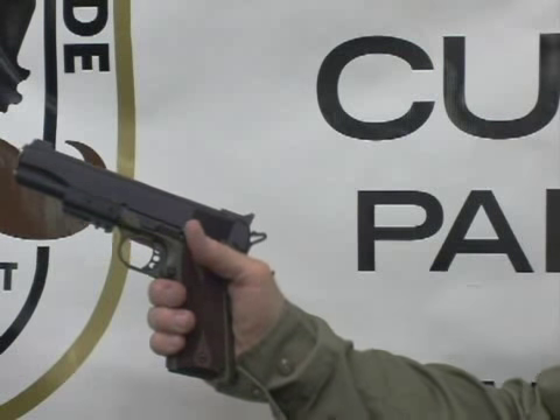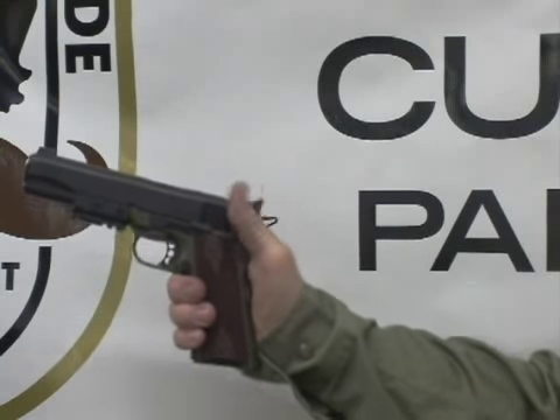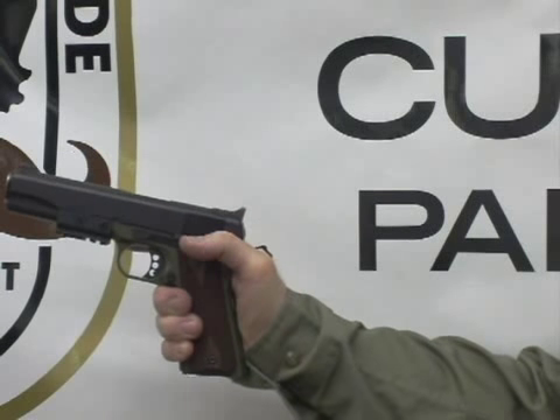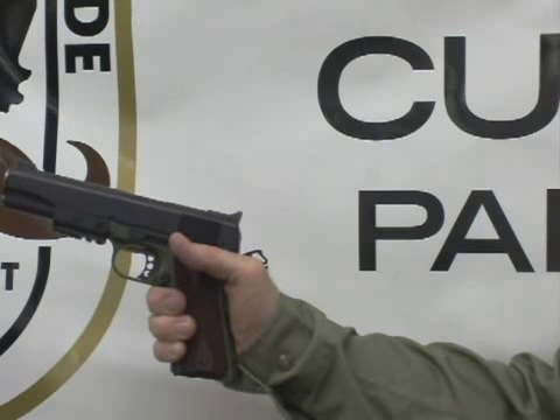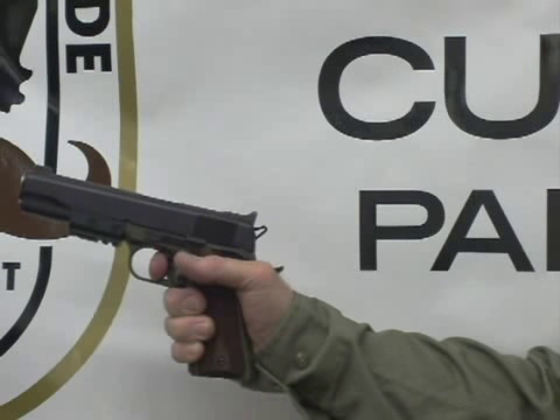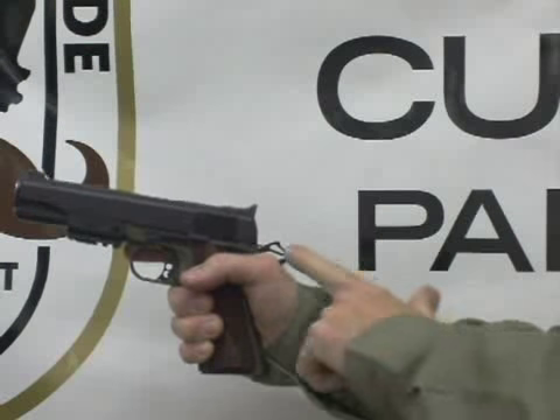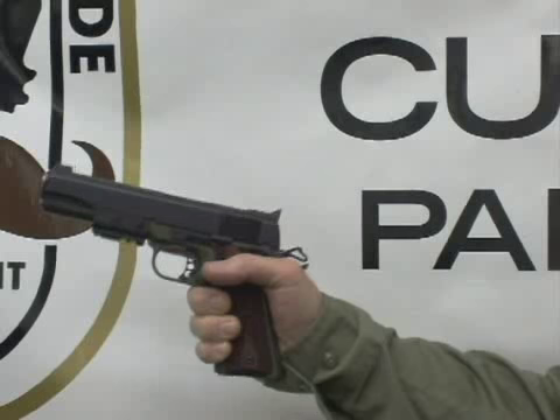We draw the weapon from the holster and present it as we normally would. We depress the safety, which automatically cams the hammer back — ready to fire. We fire the weapon, it cycles, reloads, and recocks the hammer. We're ready to fire again.